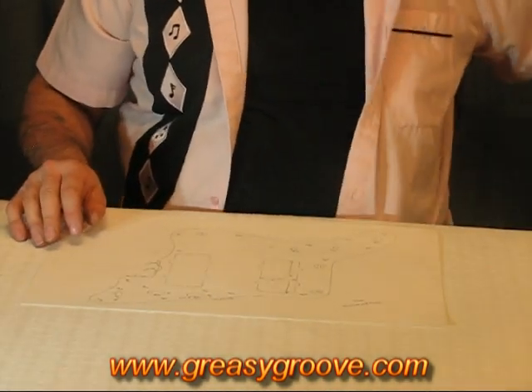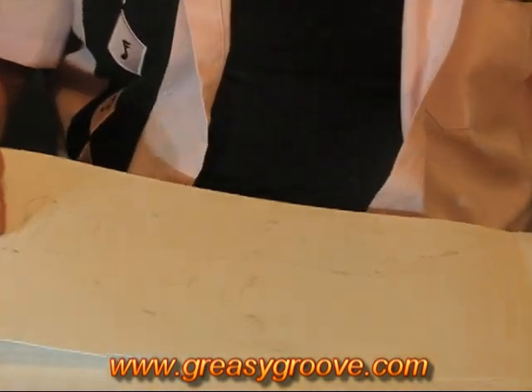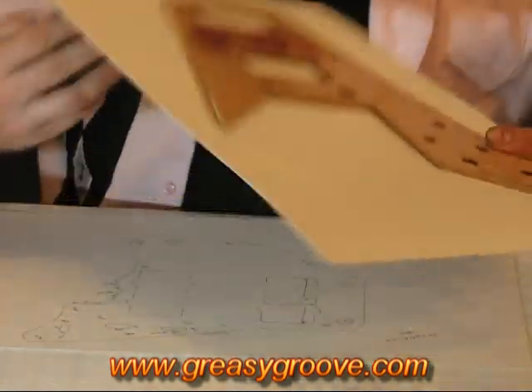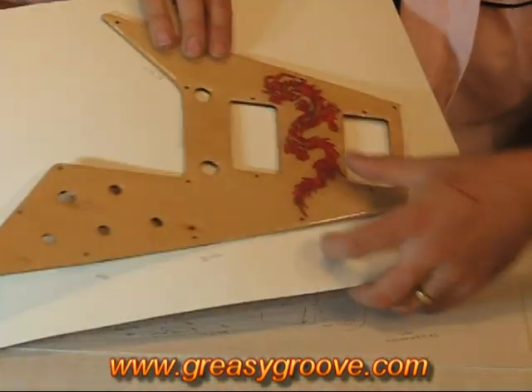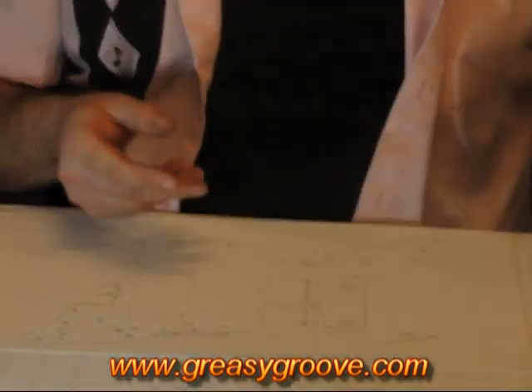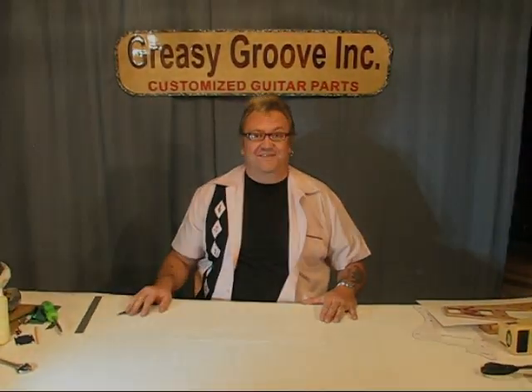I'm going to show you one here that was sent in by a customer — this was for a Flying V-type pickguard, and this is a pickguard that we actually made for that customer from the tracing. Like I say, the more information you can give us, the better accuracy we're going to be able to give you with creating your new pickguard. So that's it. Thank you.